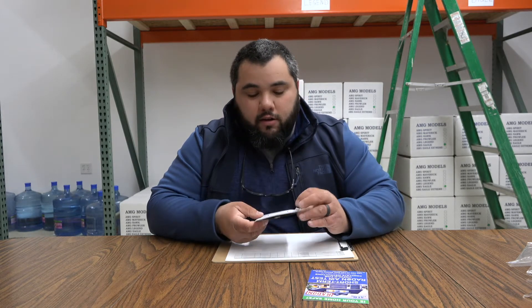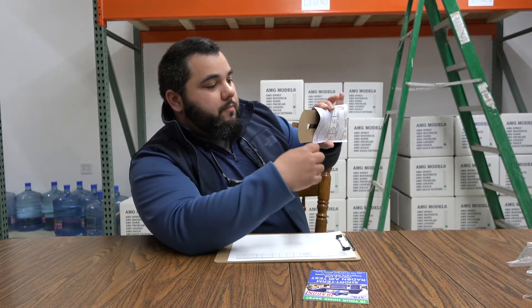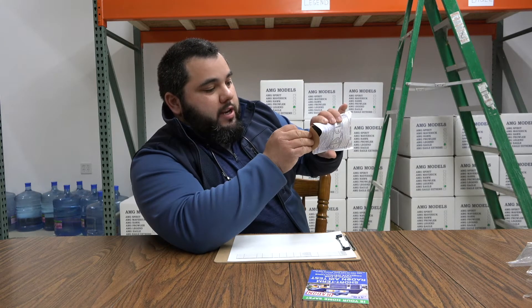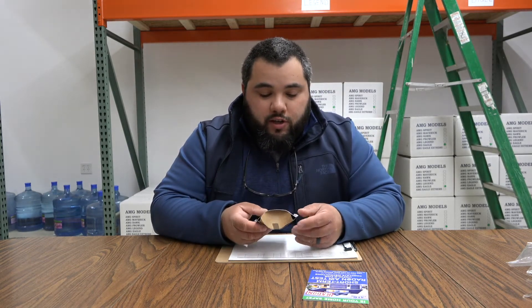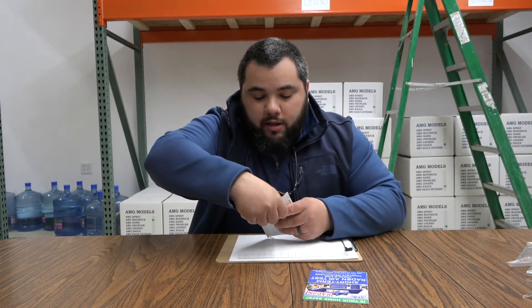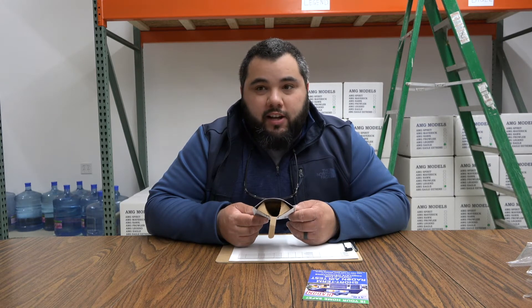Once you've done that, this is kind of the tricky part. You're going to squeeze the test kit like this and you're going to see that there's a cardboard piece in here. What you want to do is fold this cardboard piece right into the test kit to hold it open. The tricky part is that if you just do this, air really can't get in. So you want to push down that piece in the middle so that you allow airflow into that charcoal packet inside, so it can absorb the radon and bring it back to the lab.